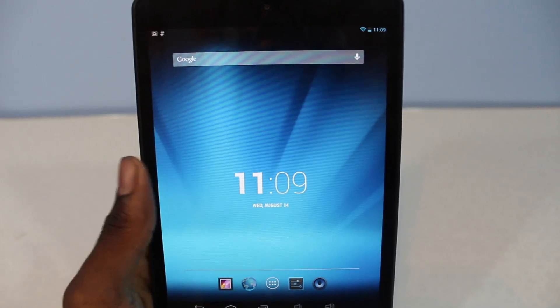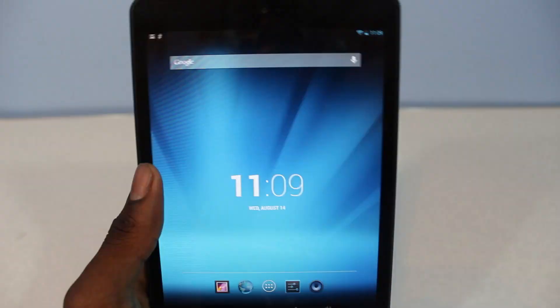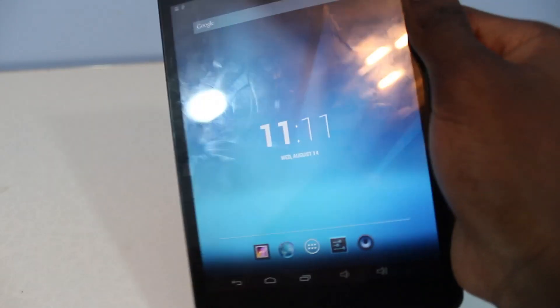Also, I've done an unboxing — if you haven't seen it, go check it out, I'm gonna have an annotation on the screen. For the OS, nothing has changed from the original Android 4.2 Jelly Bean, so there's nothing new on that.